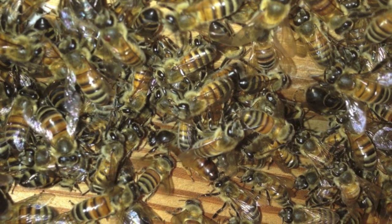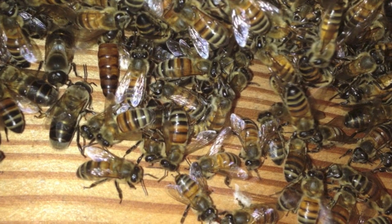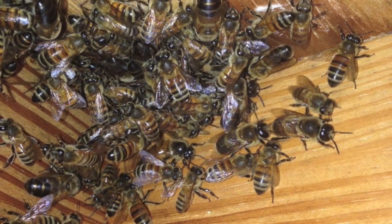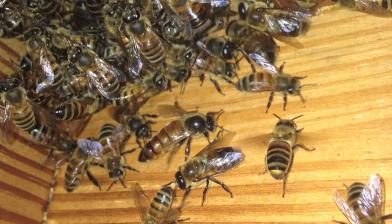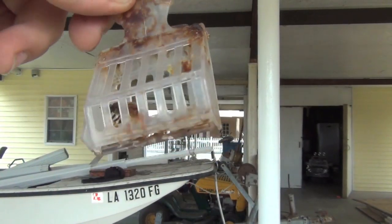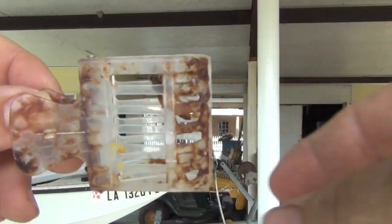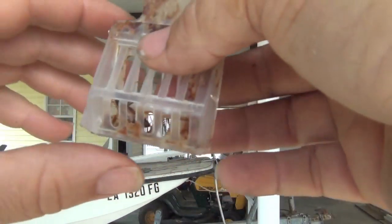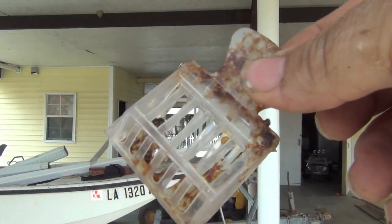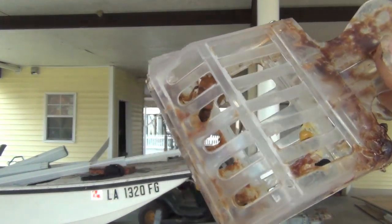I did manage to take some video footage of our queen running off the brood comb sections, but something happened to that footage. Luckily I did take some stills, as you can see here, and she's quite a pretty queen. There's our queen, folks. See if we can get some decent footage of her. She's a little bit stressed, so I'm not going to keep her unoccupied too long.